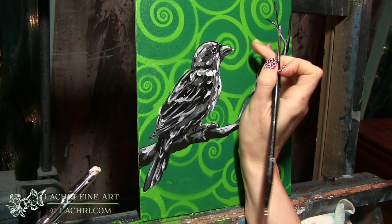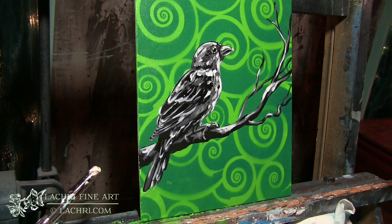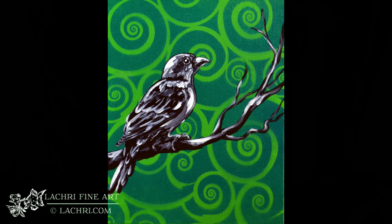One thing I am going to do on this that I normally tell you guys not to do is I'm going to go through and outline portions of the bird with black so that he really pops out from that background. Keeping the bird in black and white is what's helping him to stand out, even though my background is so crazy. I'm going to come back through here with a little bit of black and outline parts of his chest and under his face, and that's about it for this guy.